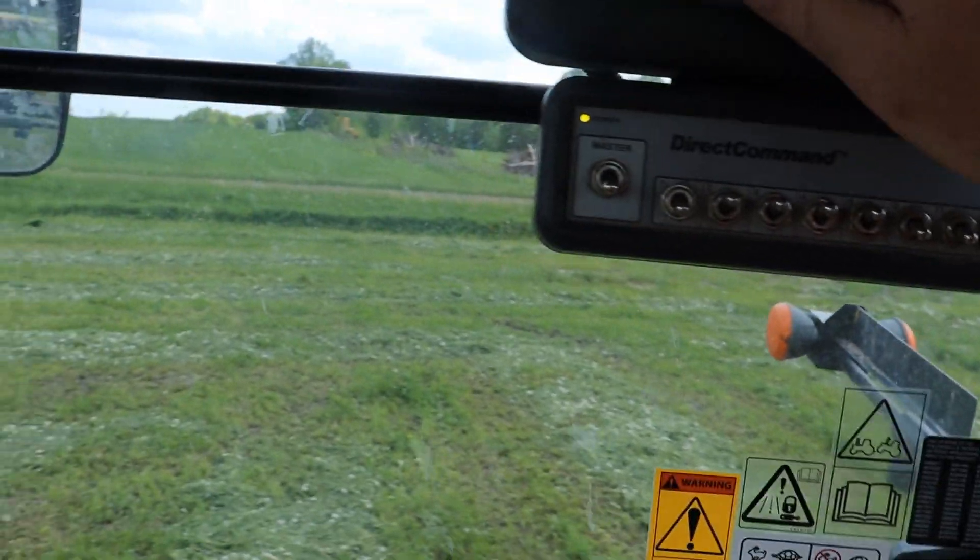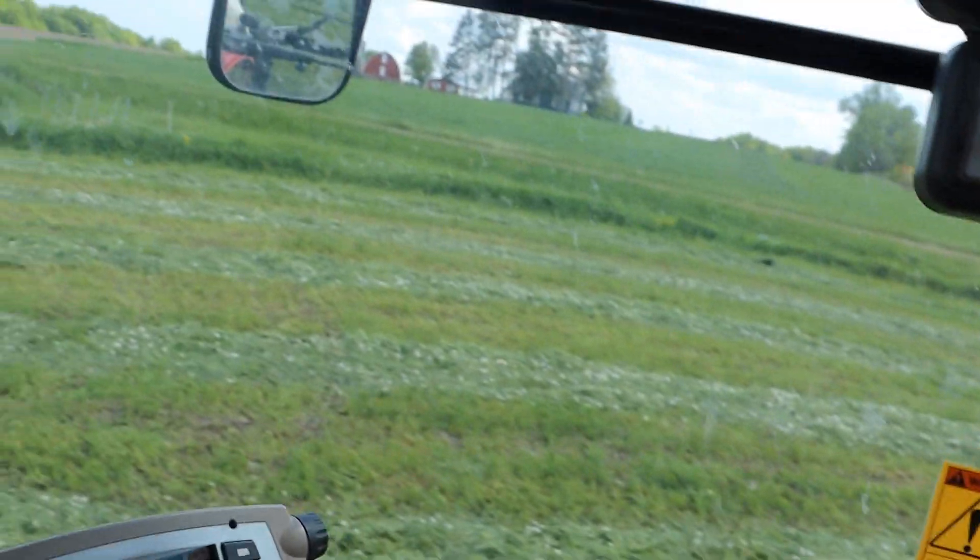Well, that 10 acres is sprayed. We'll push it over to the next field.